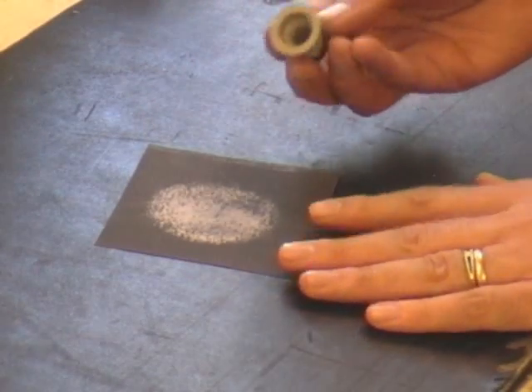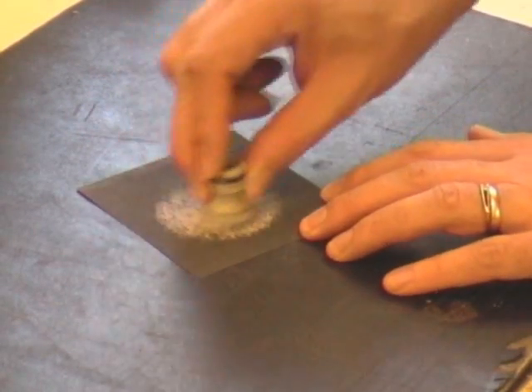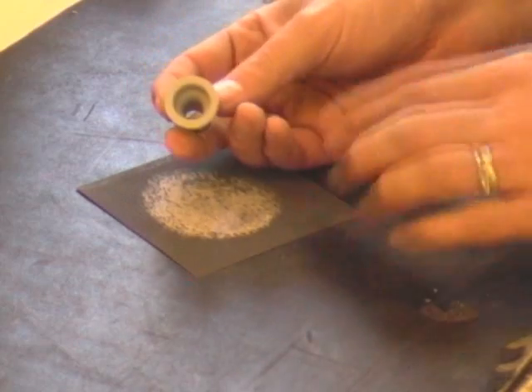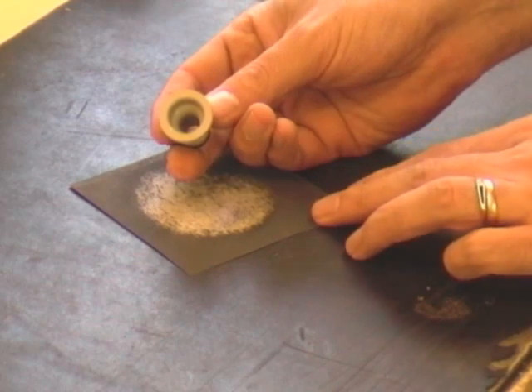The next thing you want to do is get some sandpaper - this one's 800 grit - and really smooth down that face of the nozzle to make it really smooth, so that when you put the seal up against it, it will seal well without any leaks.